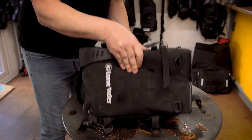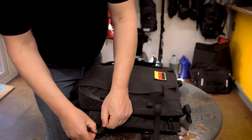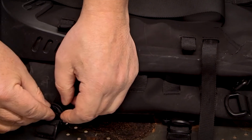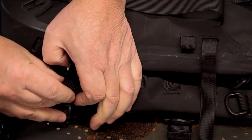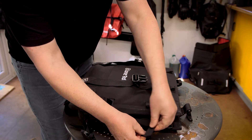Let me turn it around. Push that in again. Push it down. Push it through. And that's it.